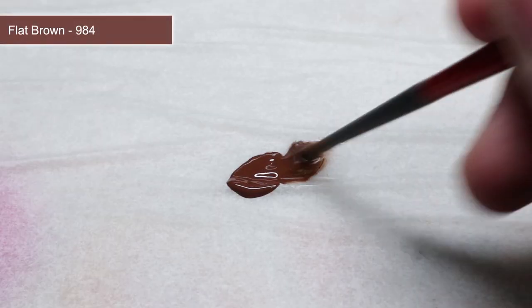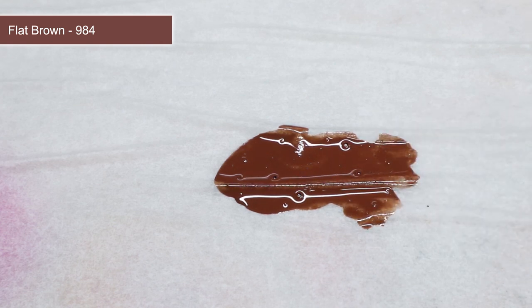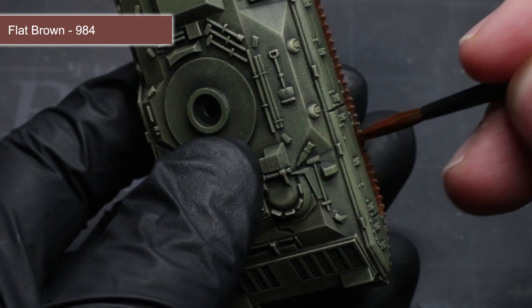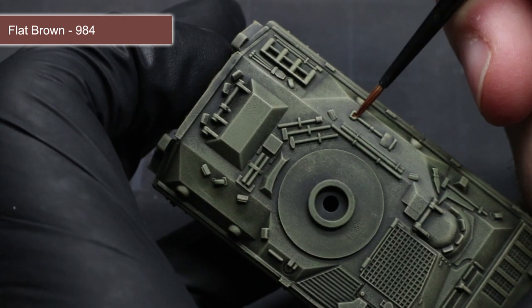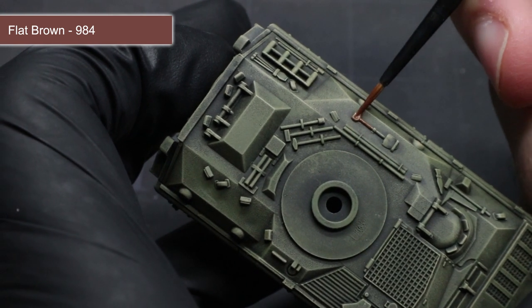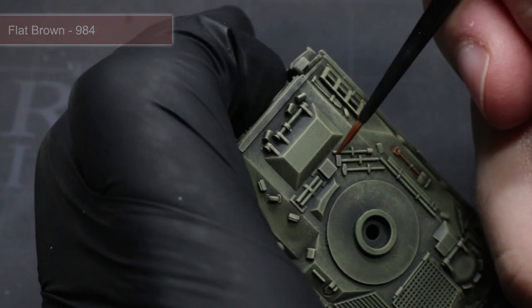Next, we want to begin picking out some of the smaller details of the tank with some flat brown. Begin by taking some of this paint and thinning it down with a little medium or some water, creating a mixture of equal quantities of each. You can then use this thinner mixture to paint the wooden tool handles stowed on the hull of the tank as well as the metal tracks. This will create the appearance of dirted, rusted metal. By thinning out the paint, you will make it much easier to apply, and should your first layer not completely cover, you can apply additional coats as needed.